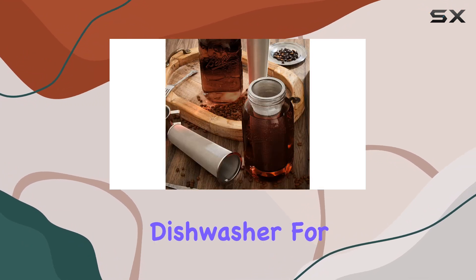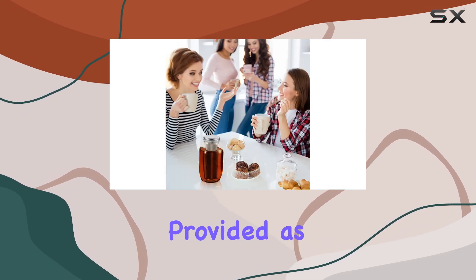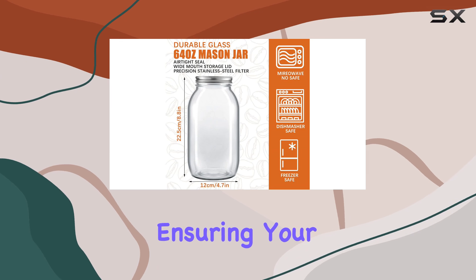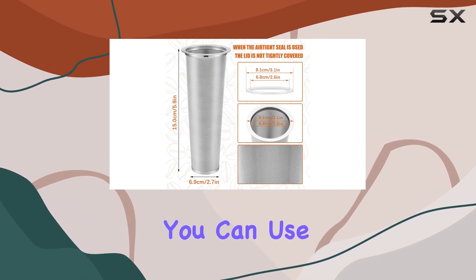When it comes to cleaning, it couldn't be easier — simply wash them with clean water by hand or toss them in the dishwasher for hassle-free maintenance. One standout feature of this set is the additional sealing rings provided as accessories. These silicone seals not only make it easier to remove the coffee filters but also enhance the sealing performance of the lids, ensuring your brew stays fresh for longer.